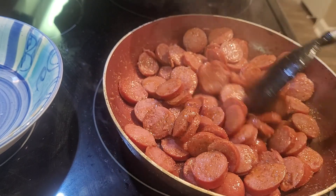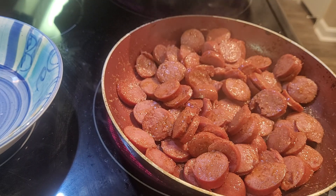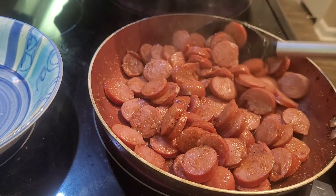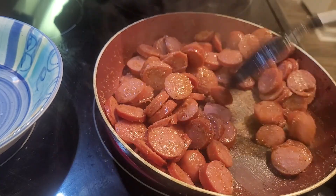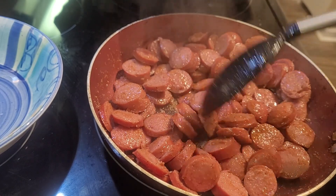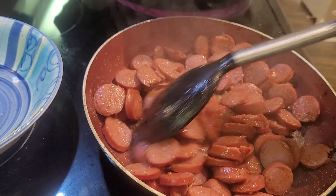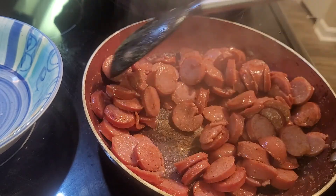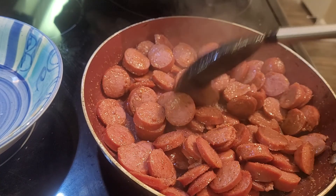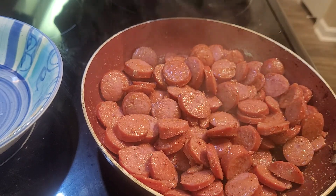It smells really, really good, especially with the Worcestershire sauce and that Tony's Creole seasoning. All of the sounds you're hearing from the skillet — to me that means that all of the liquid and everything that's in the sausage is coming out. So the taste of the sausage is going to be so good.